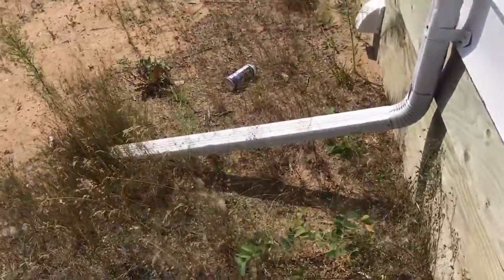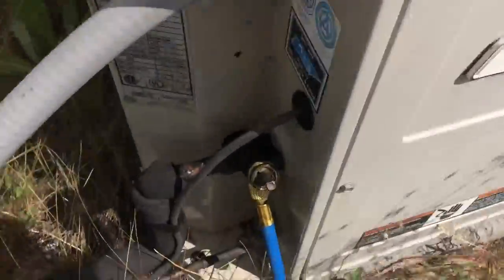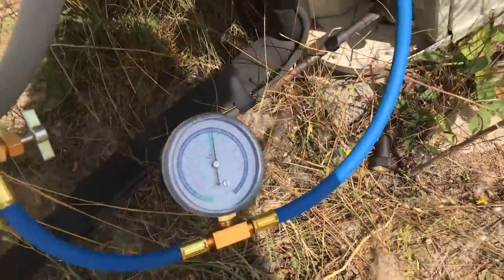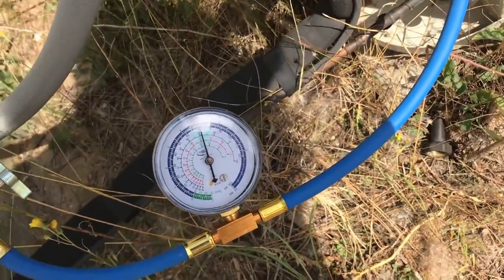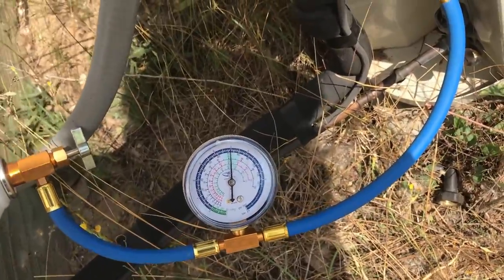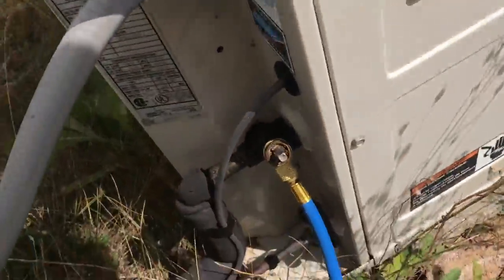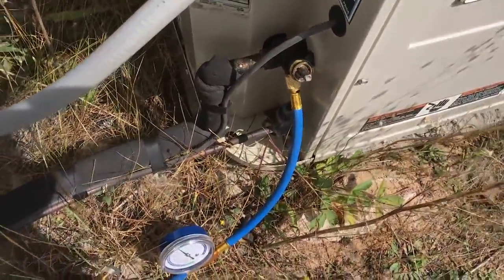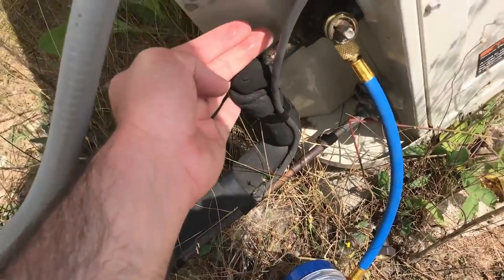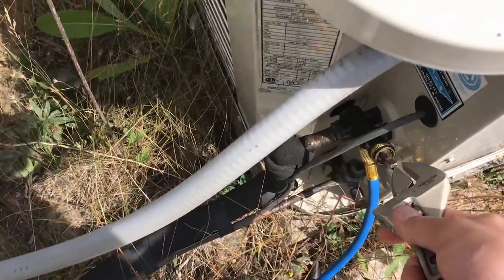So, two empty cans on the ground and she's full — well, she's in the green, at about 70 PSI. It kind of ranges between 72 to 75 PSI. This can's empty right now, I just got it on here for checking the pressures. Everything is working good, it's nice and cold inside. You can see some moisture building up on this side.